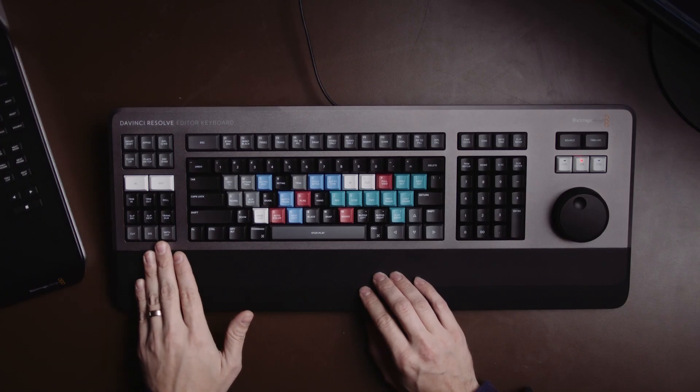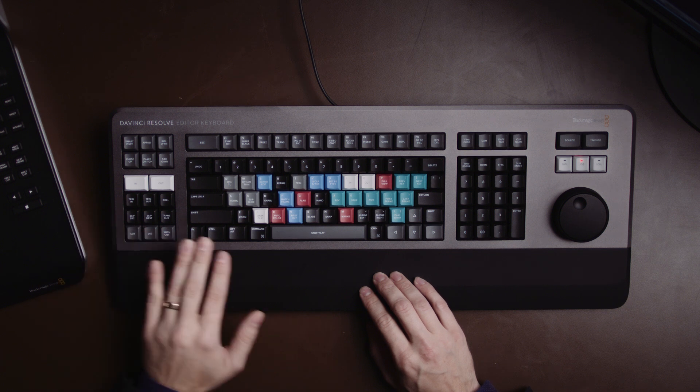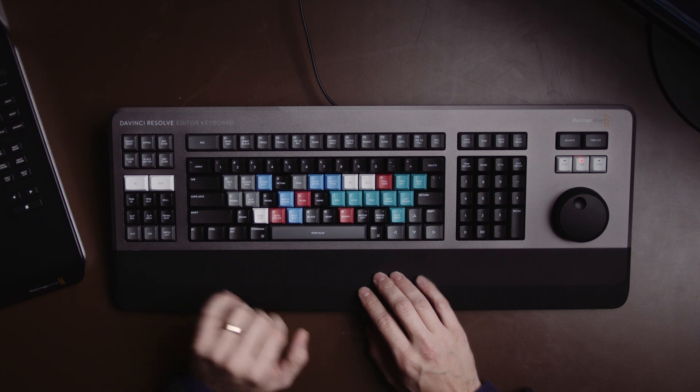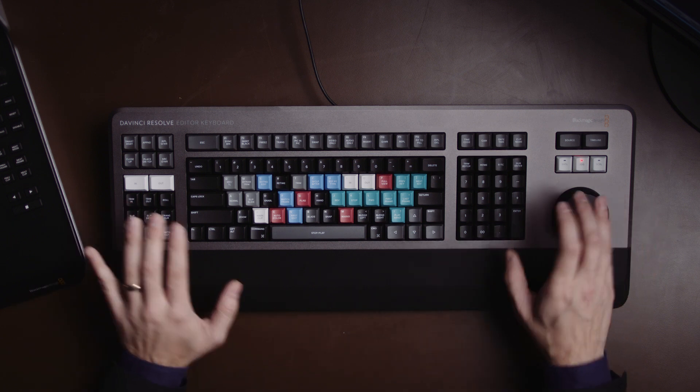On the left-hand side of the keyboard you have a selection of keys dedicated to specific functions such as marking in and out points, slipping footage, or doing trim points — and those can be used in combination with the shuttle wheel. I'm going to show you how that works in the cut page in a moment.